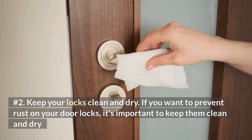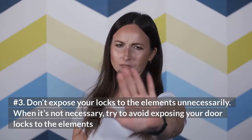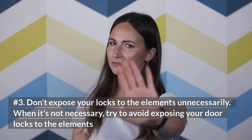Number 2: Keep your locks clean and dry. If you want to prevent rust on your door locks, it's important to keep them clean and dry. Number 3: Don't expose your locks to the elements unnecessarily. When it's not necessary, try to avoid exposing your door locks to the elements.